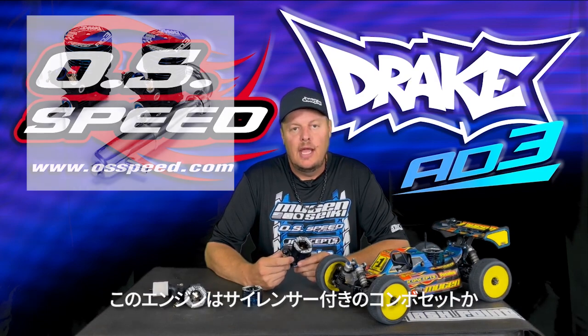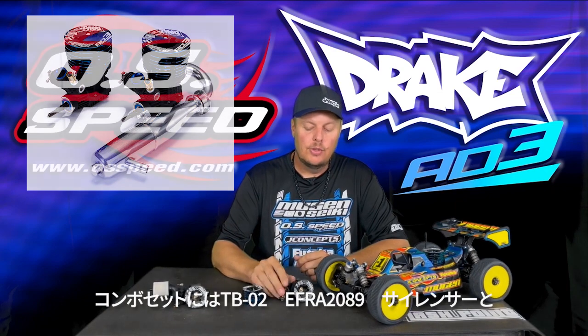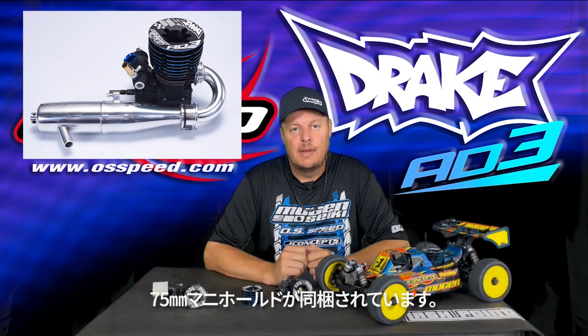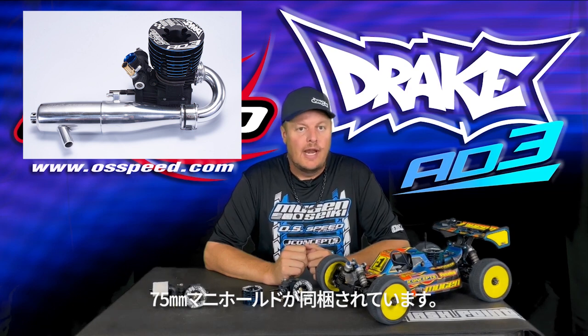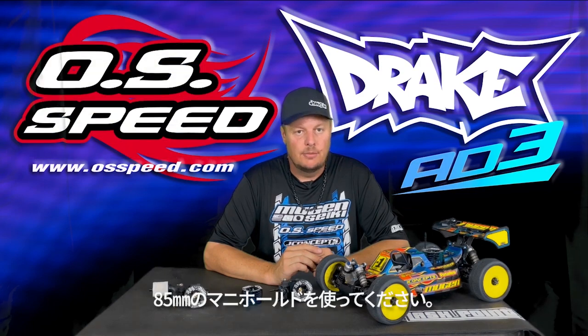The new engine will be available as engine only and also as a combo. The combo will include a TB02 pipe and 75 millimeter manifold. That's a great option for pretty much all off-road racing. If you are looking for a little bit of additional low-end power, you could use the 85 millimeter manifold as an option.